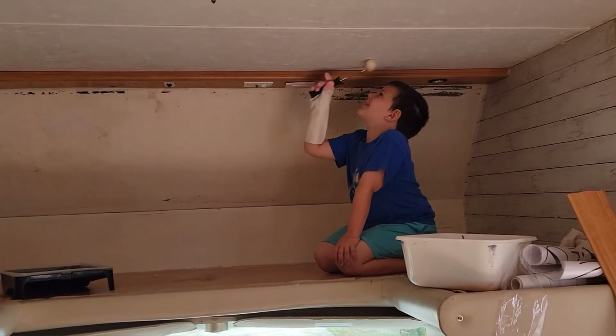Could you be a professional painter? I don't know — you could be a professional painter, Christian! I'd rather be a professional mom-biker. I don't know if I want to be a professional painter either, but you're doing great. That wall is going to be white anyway — I'm just gonna wipe the shiplap off.